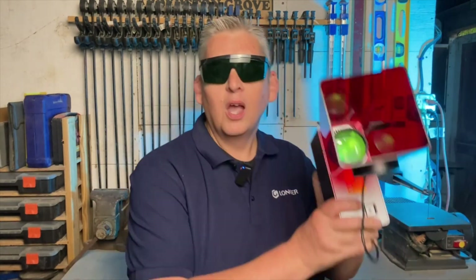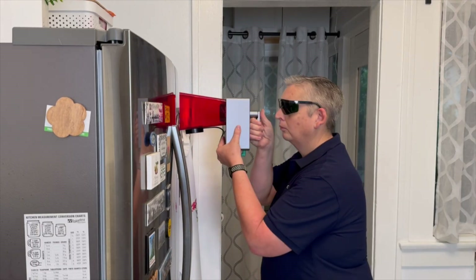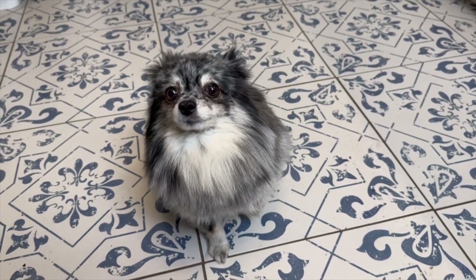Saying this laser engraver is versatile is kind of an understatement because you can basically engrave on anything. And when I say anything, I mean anything. Well, maybe not anything.